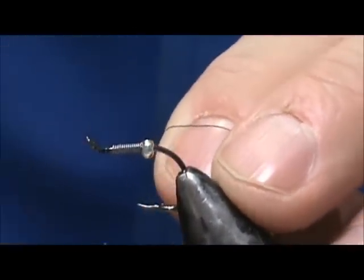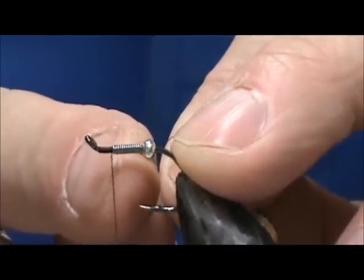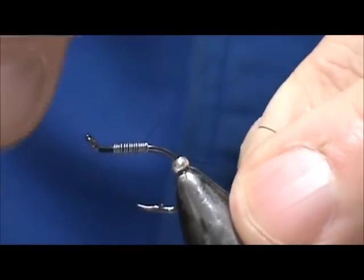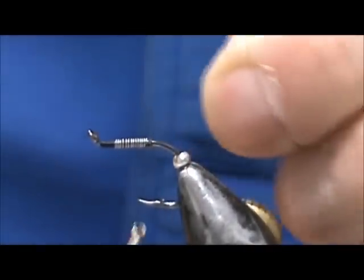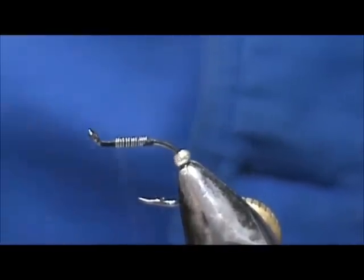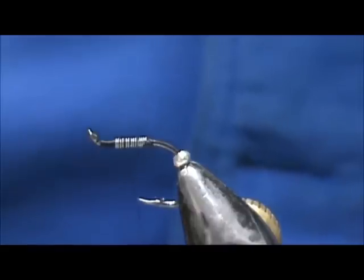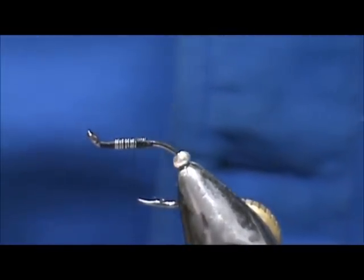We're going to put a little bit of thread there. We want to keep a thread base about one eye length, and then we can secure the lead wraps. You don't want to make too many wraps in back of the lead wraps, but you want to be able to hold it there. Go ahead and remove that excess and cover these over. I'm going to spin my bobbin counterclockwise so that it will flatten out and make it a little bit easier to cover over the lead wraps.